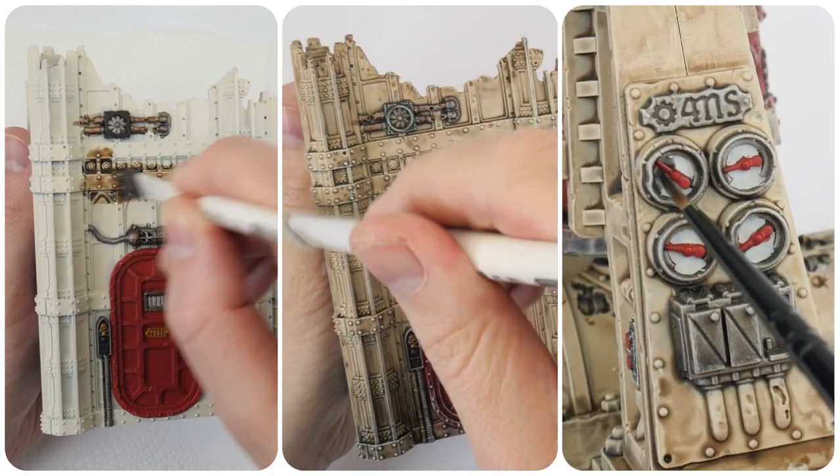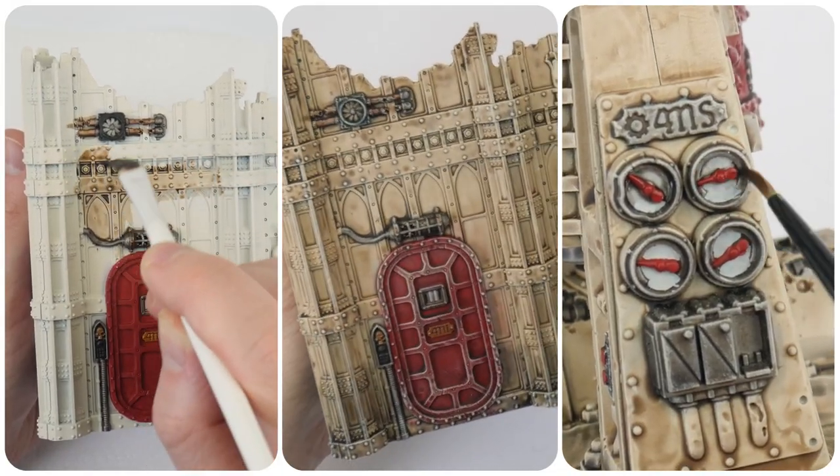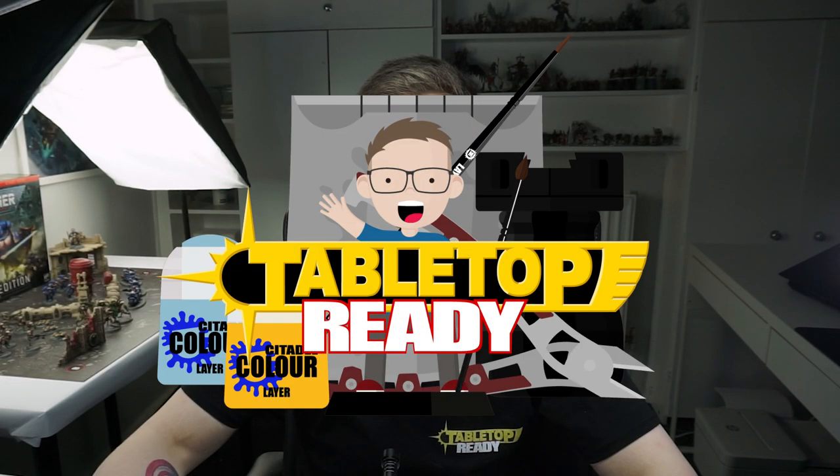In this tutorial I'm going to show you how we can use shades and dry brushes and get our terrain fully painted. Welcome to Tabletop Ready, my name is Michael and in this tutorial I'm going to be showing you how to finish painting the terrain from the 40k Command Edition starter set.